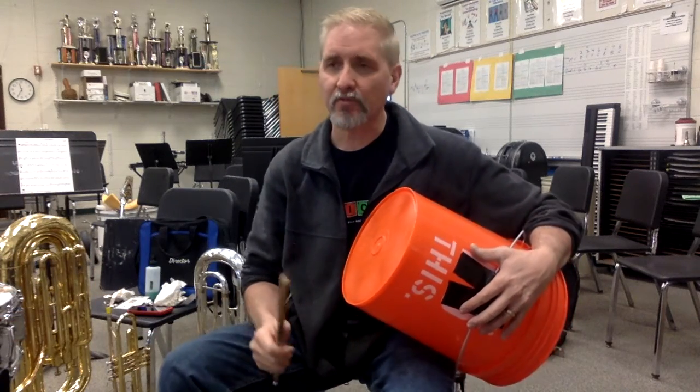60 beats a minute. Here it comes. Ready? At the top. And two. Ready? And go.